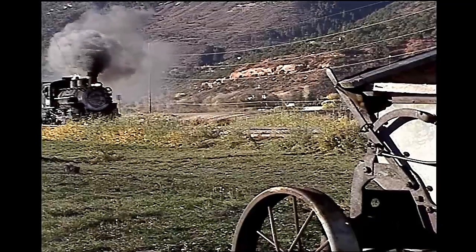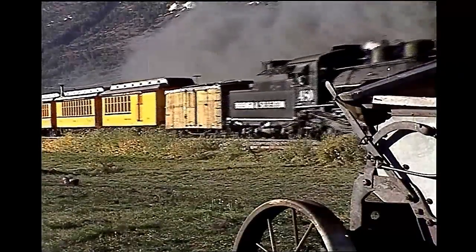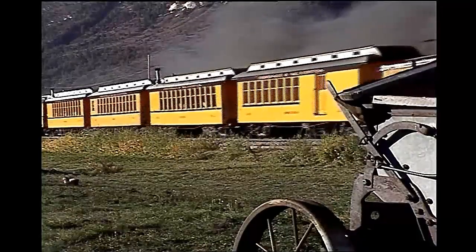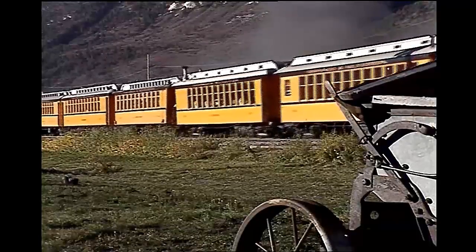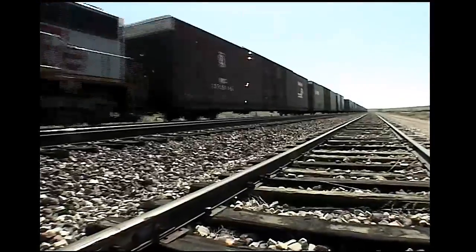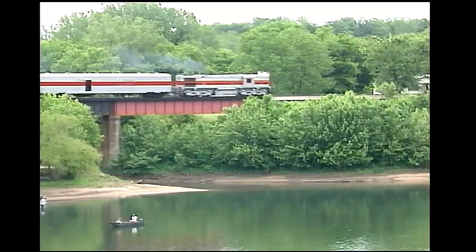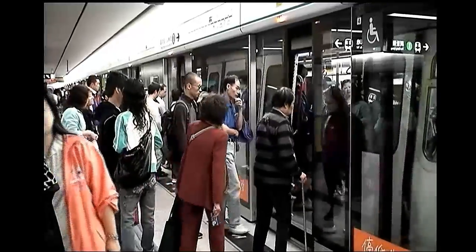I want to stress the importance of reading in building and designing. Let's look at these scenes. The first successful steam locomotive was invented in the early 1800s. Then came diesel-powered locomotives, then came electric trains, and electric subway cars.